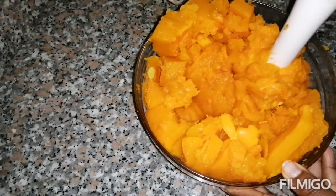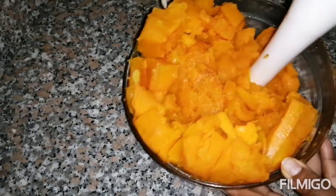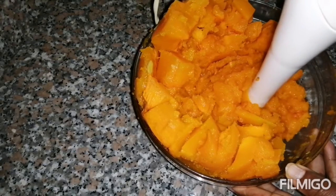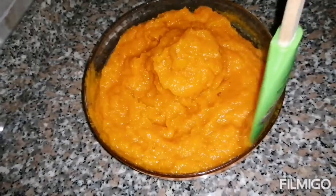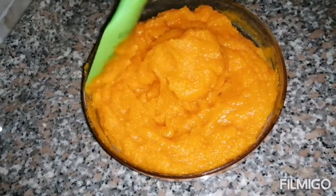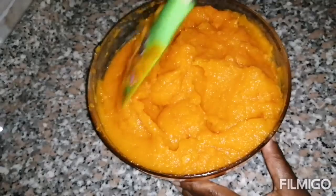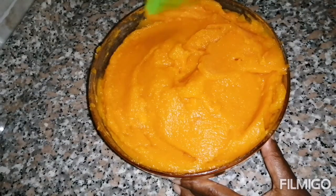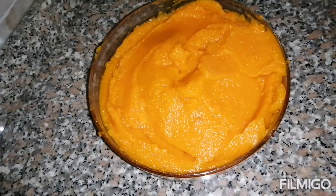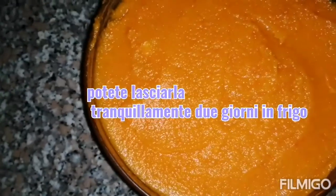For example, I use it for pumpkin pie and for soup — that's coming up. It's really nice, fresh, and healthy. You can keep it in the fridge for two days, or in the freezer for up to one month. Just keep it in some Tupperware and you can use it later on.